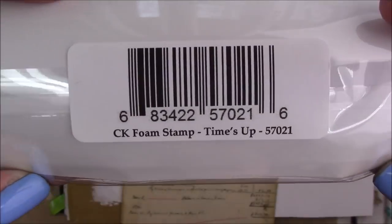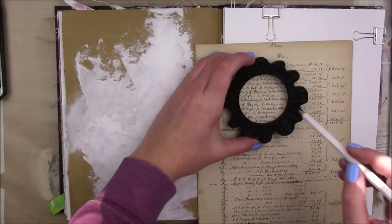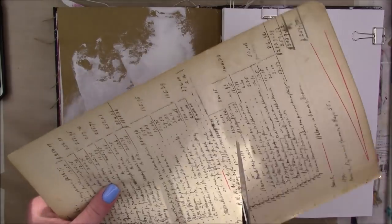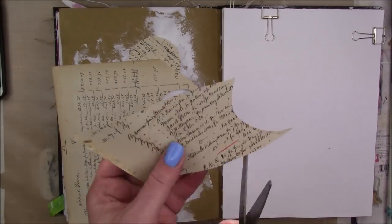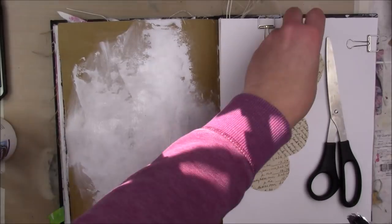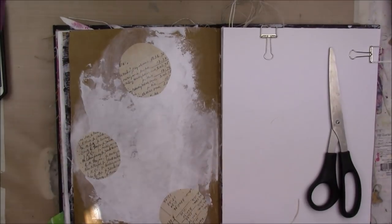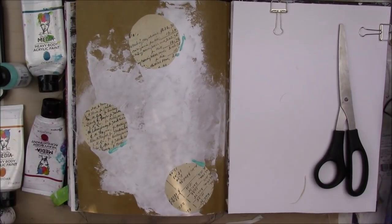I'm going to take my Kat Kerr and Joggles foam stamp — this is called Time's Up. It's got little numbers around it like a clock. I'm going to use the inside to draw a circle in certain parts of my ledger paper. This particular paper has really small writing on it and I knew I could see a lot of writing in a small circle. This is some new ledger paper from my ledger paper packs that I sell on Etsy — it's got really small squished-up writing. I'm just going to apply those with some Collage Posh mattes.